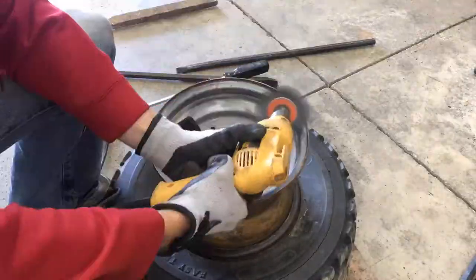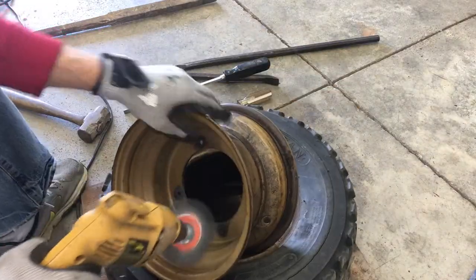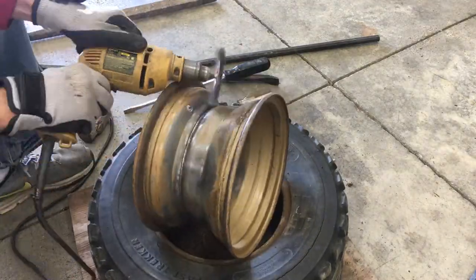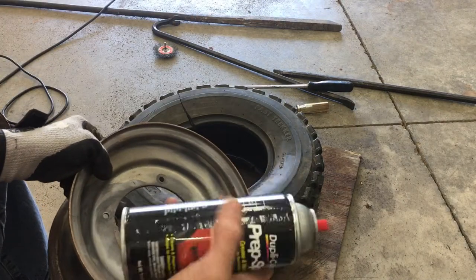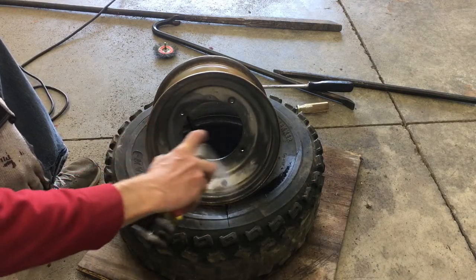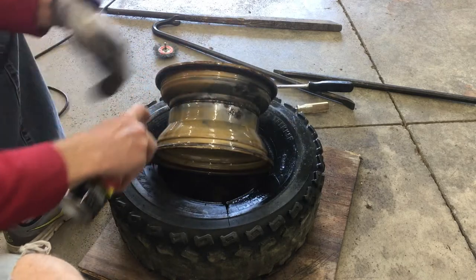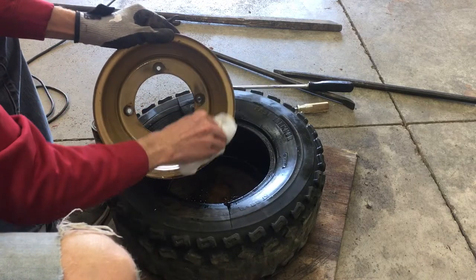So I got busy with a wire wheel. Looks pretty cleaned up, but there's more cleaning to do. I've got some prep spray for that — this is good stuff. I'm just hosing down the whole rim, inside and out.